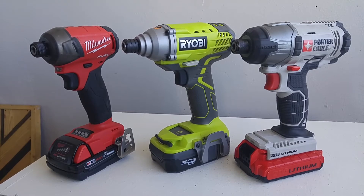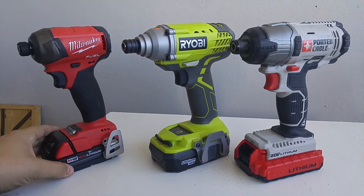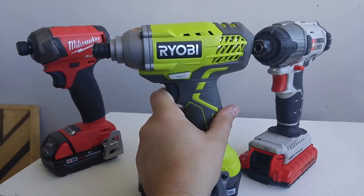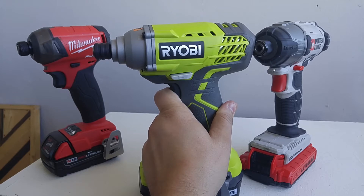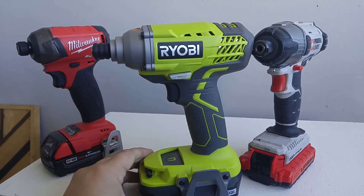Another feature you are not going to get on a budget-priced impact driver is different speeds. On this Milwaukee, I have the choice of a few different speeds: speed 1 is precision, speed 2 is medium, speed 3 is high, and then there's a self-tapping screw mode. The RYOBI and also the Porter Cable, which is a similar price, don't have any speeds at all. It is a one-speed impact driver controlled by a variable speed trigger. The speed is controlled by how much pressure you put on the trigger — push down a little and the chuck spins slowly; push it all the way down and you get high speed.